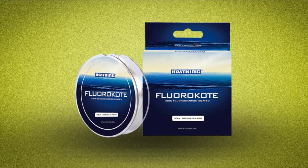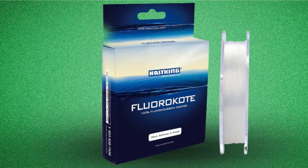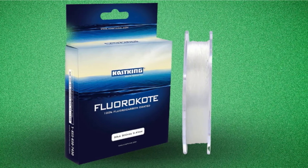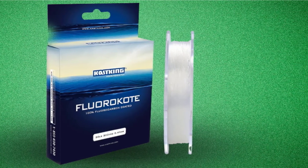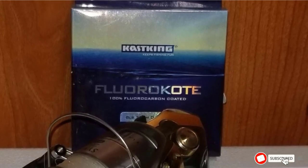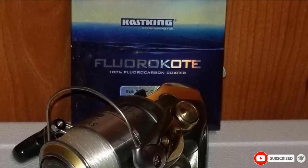Fluorocarbon is stiffer than mono and more abrasion resistant. It is likewise denser, meaning that it sinks quicker. For the most part, fluorocarbon line is used for connecting leaders to saltwater fishing lines. However, because fluorocarbon is stiffer than mono, it can be difficult to use when connecting knots. It also breaks down in sunlight, losing its strength and invisibility over time.